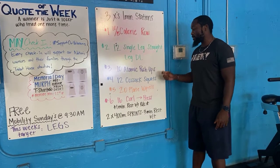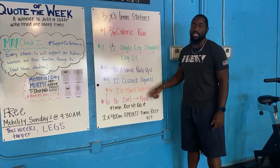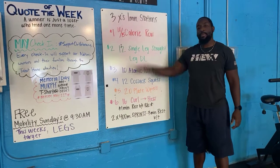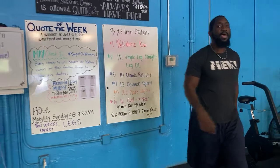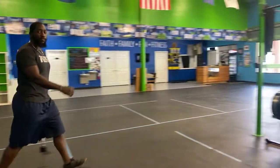After that you move on to your atomic push-ups, your Cossack squats, your plate wipers, and your dumbbell curl to press. Once you've completed the entire list, take one minute of rest and go through it two more times. Afterwards we're heading out back for two 400-meter sprints — make sure you take plenty of rest in between. First, we'll start with the calorie rows.